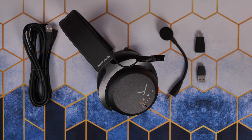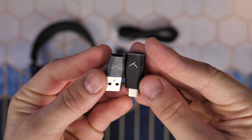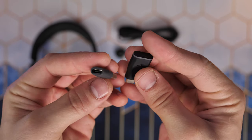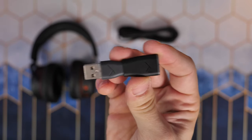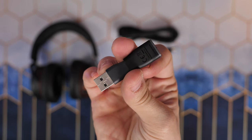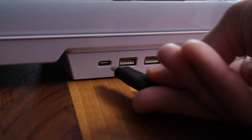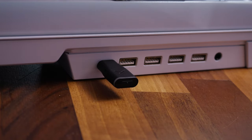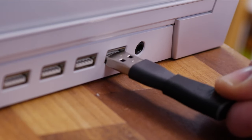Out of the box you get the headset itself, a charging cable, a detachable microphone, and a little USB-C dongle for wireless connectivity. This is a low latency dongle which plugs into a PC and other things as well. It also comes with an adapter so you can plug it into a USB-C port on your PC or other device and it will immediately connect. If you don't have a USB-C port then you can use the adapter instead.